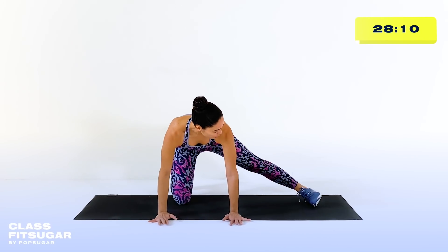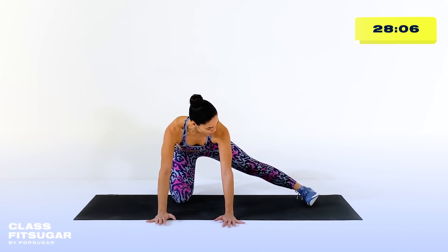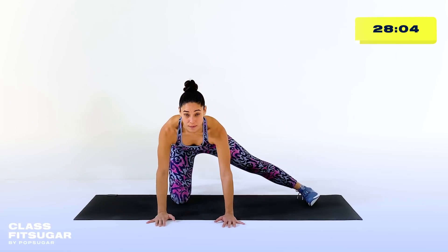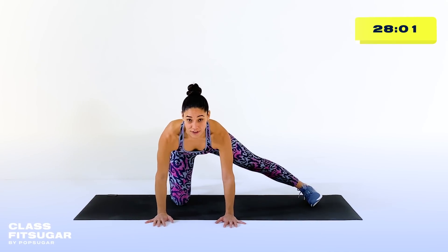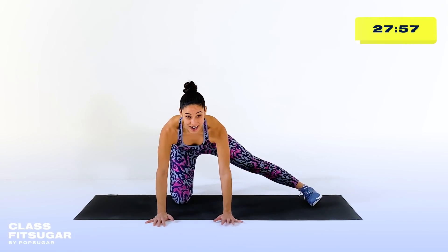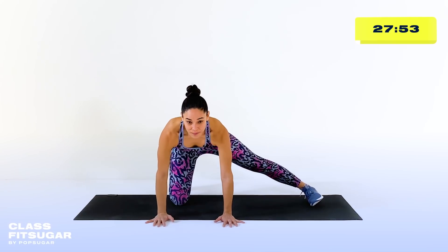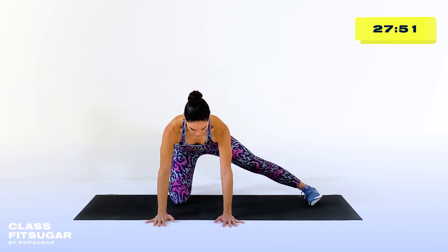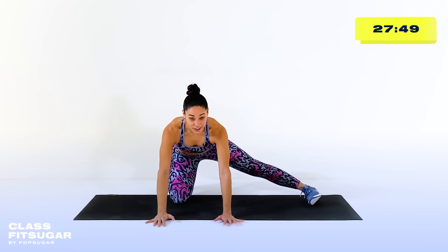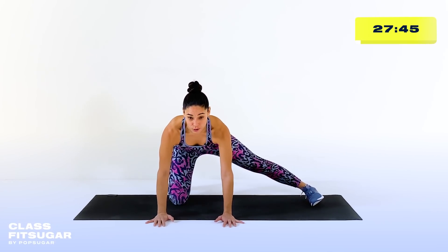Let's go ahead and switch sides. Toe pulls towards the shin, hips are shifting back, and all you're doing is rocking the hips forward and backwards. If you aren't really feeling anything in these adductor rocks, you can press the inside of the foot down into the mat as you press the hips forward and backwards. Don't forget to breathe. As you're moving the hips forward and backwards, try to keep a straight line from the head all the way to the tailbone.